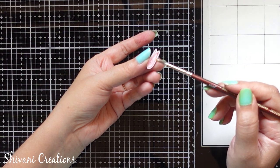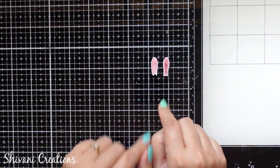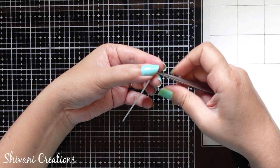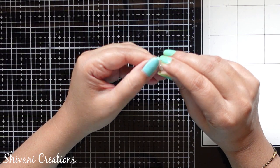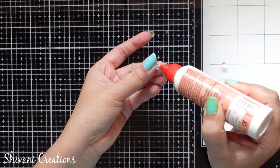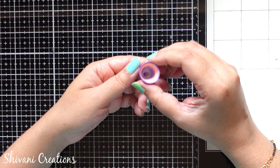I am pinching it a little bit at the bottom and adding glue on the ear to make it more stiff and sturdy. Similarly I have prepared one more ear — keep it aside for drying. Now for the cheeks, I am taking half strip of white color, cut from center to make a thin strip, and the tight coil is ready. Again using my quilling mold, shaping a dome and filling it with glue.